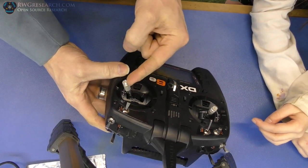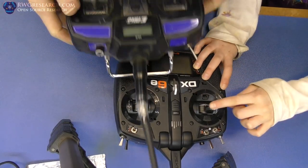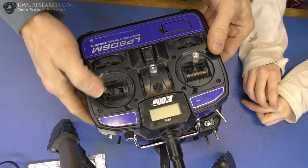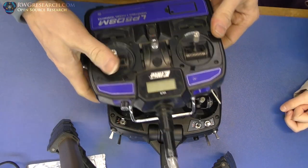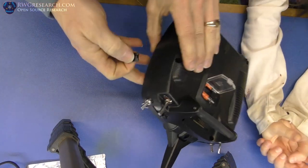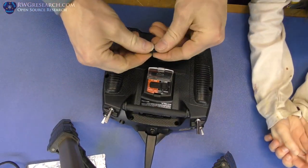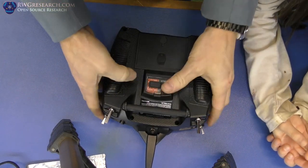I think there's something in this that's causing this to stick. It's sticky — that's not supposed to happen. It should be like this one, so that when you let go of the sticks the ailerons and the elevator return to center correctly. So first thing is how in the heck do we get this apart? We'll figure that out in a second.